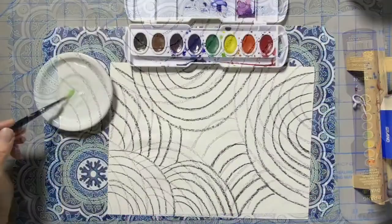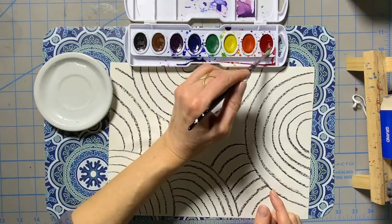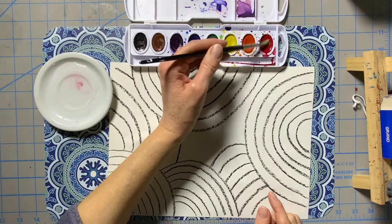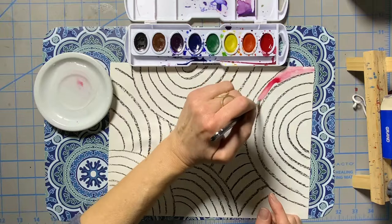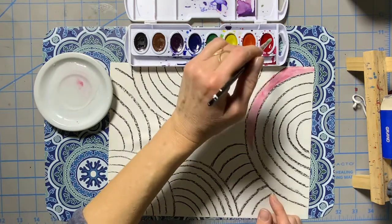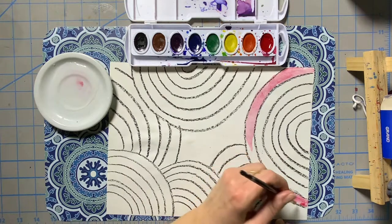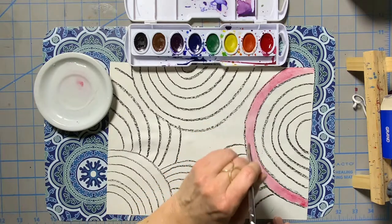Now I'm going to add my color. Notice how the paint box is in rainbow order. I'm going to start with red and do all the red stripes first. When I do one color at a time, it gives the paint time to dry before I start the next stripe. Remember to rinse your brush every time you change colors.